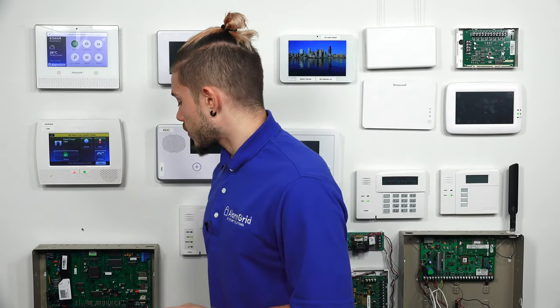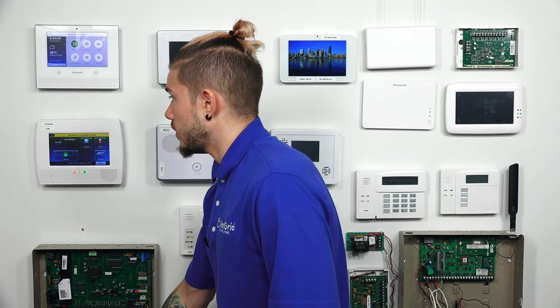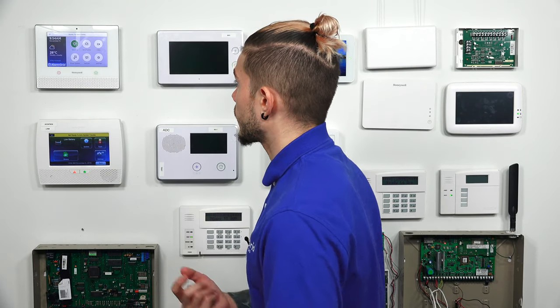Now, what happens if both of those stickers are gone? The only other option at this point would be to auto-enroll them into your panel. Today, I'll be demonstrating it with a Lyric system, but if you have an L7000, an L5210, L5100, or any Honeywell system that has a wireless receiver, you should be able to auto-enroll these key fobs. I'm going to show you guys how to auto-enroll both of these key fobs into a Lyric system so that way you can get the serial number.